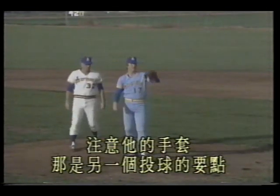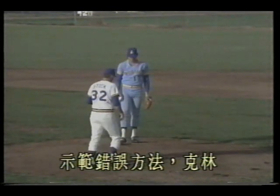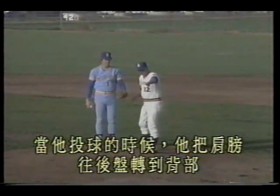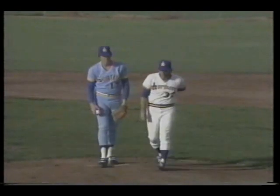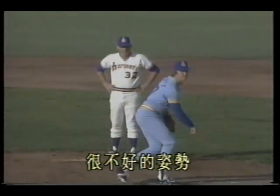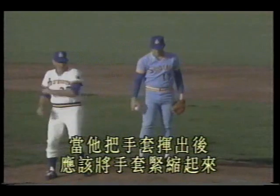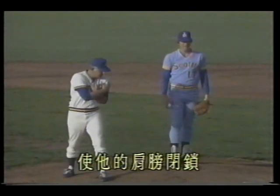Notice his glove — that's another key point in pitching. The glove should be held here. Now the wrong method: when Clem pitches, he swings the glove shoulder back and around to the back — that's very bad posture, causing the shoulder to open. Correct motion: after swinging the glove out, pull it back tightly so the shoulder stays closed.